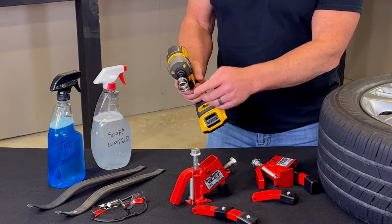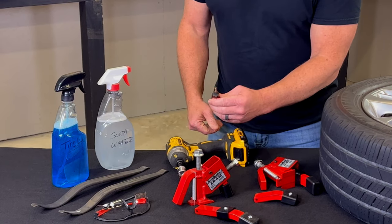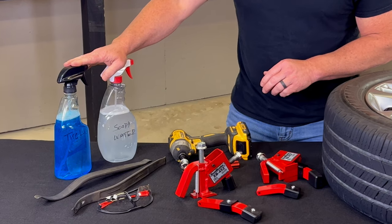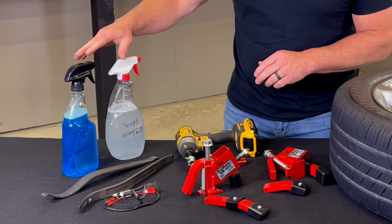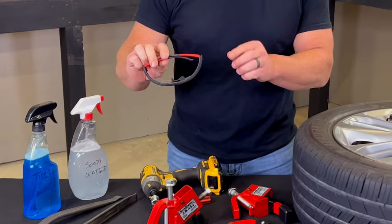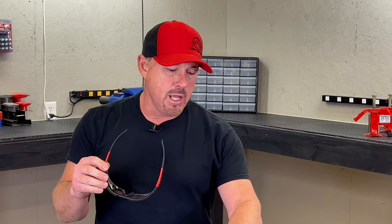You'll need an impact with a three quarter inch socket, a valve gut remover, some tire irons, lubricant of some sort. You can use tire lube or soapy water, and if you don't have either one of those, WD-40 will be fine. And then last but not least, safety glasses. These are really important whenever it comes to removing the valve gut and seating the bead.